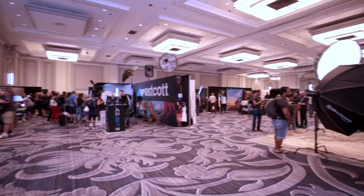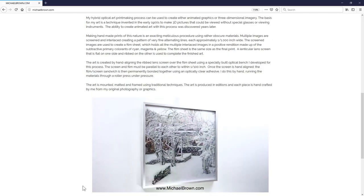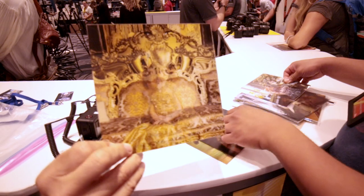I was at a trade show yesterday in downtown Chicago, part of a large photography convention called Click-Con. I just walked around there and met someone super interesting. His name is Michael Brown. He does lenticular art — the type of art that is 3D when you move it, or it gets different pictures that shift when you move it. I just wanted to feature this in one specific video.